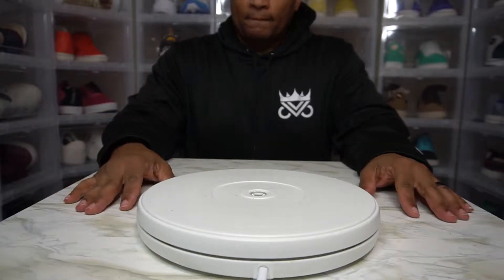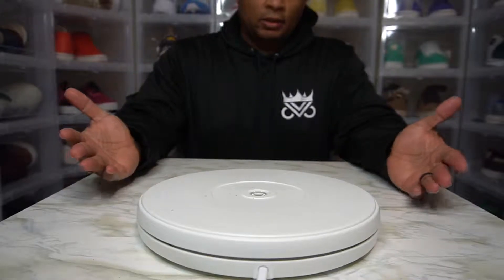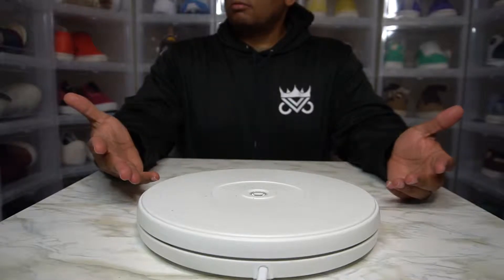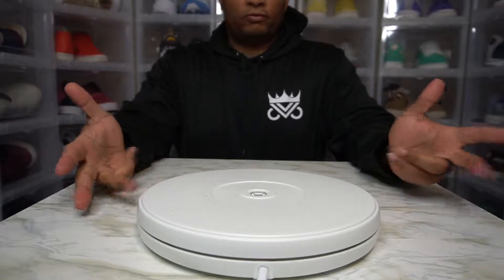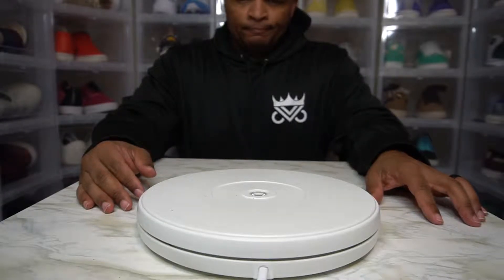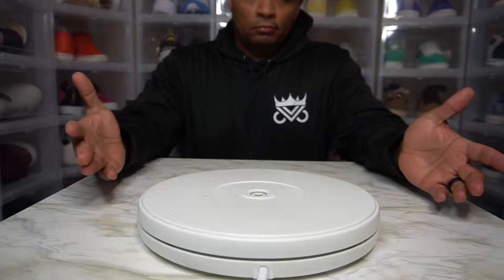Couldn't beat that. $3.58 for a pair of Puma — obviously — A-Life's 15 Years of Running. I think that's what the pack is. 15 Years of Running. Came out in 2015, 2016, something like that. From New York, obviously. A-Life.